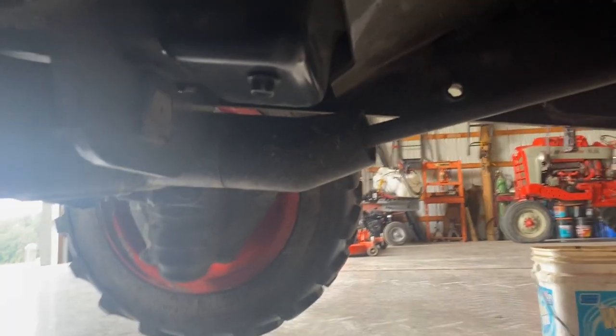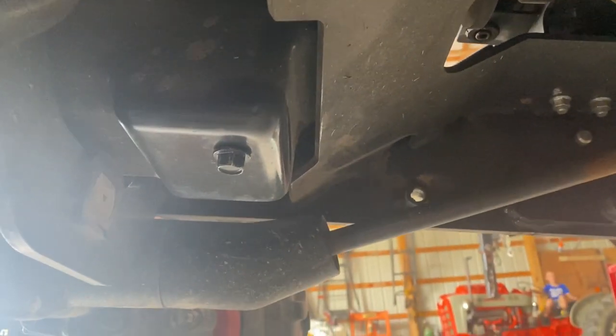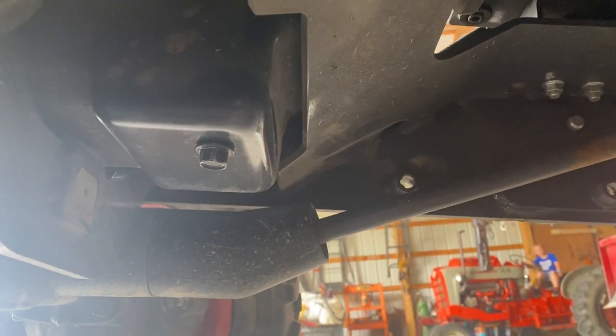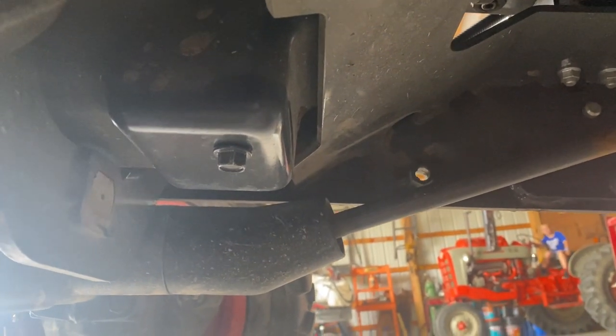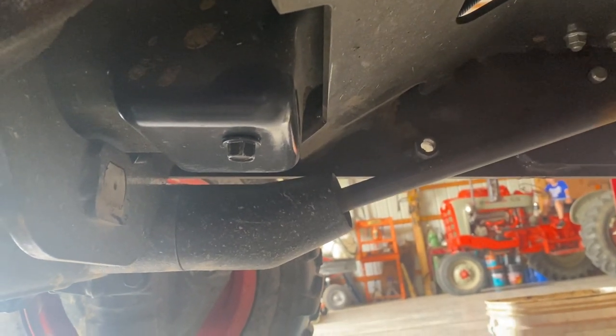I didn't record draining the engine oil, but right underneath, right behind the front axle, you can see the oil pan and the drain plug there. I pulled the motor deck off just to make it easy to get to. I drained the engine oil out and we'll get the engine oil filter changed here in a few minutes.